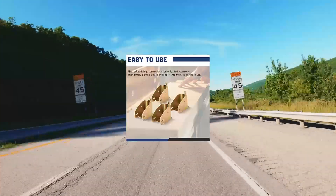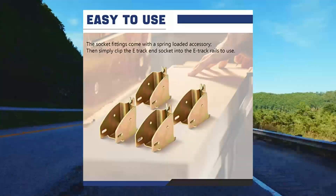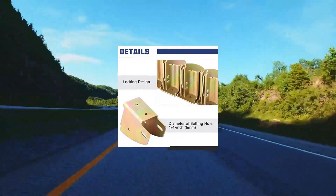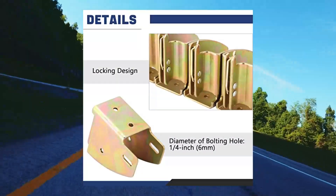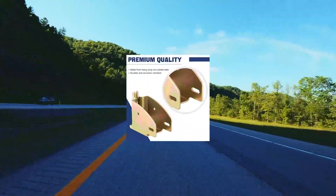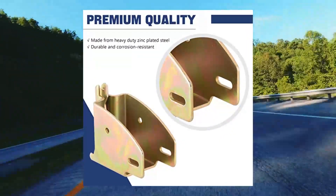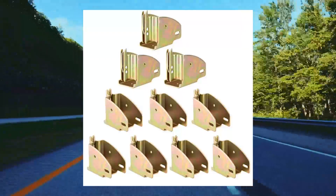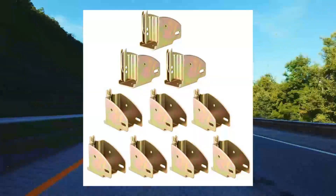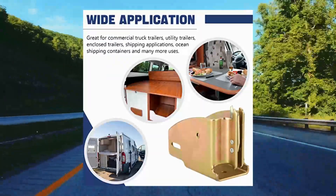DASPIT E-Track Wood Beam Socket Fittings, E-Track Beam Socket. Applicable fit for standard 2x4 wood planks. Great for commercial truck trailers, utility trailers, enclosed trailers, farm and nursery shipping applications, ocean shipping containers, and moving and storage trailers. Solid construction made from heavy-duty zinc plated steel with HD spring-loaded latching trigger and locking design.